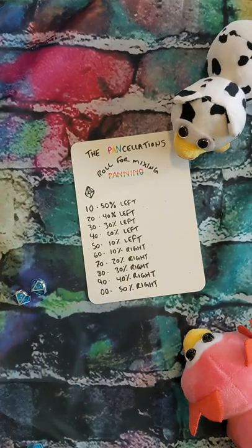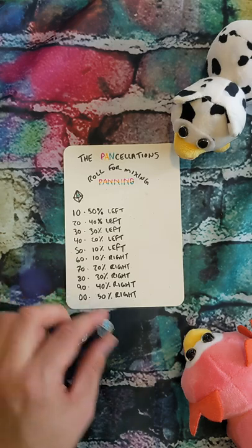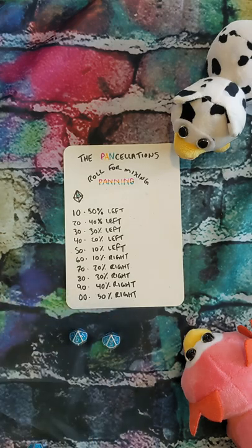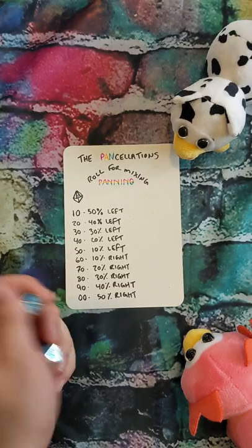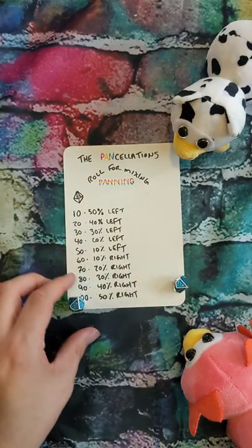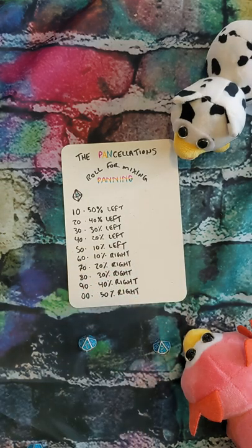Let's roll for panning on these synths. One is six and one is 30. So the first one is going to be 10% right, and the next one is going to be 30% left. Now let's roll for Andrea's piano tracks. We have 40 and 20. So first one is 20 left, next one is 40 left.